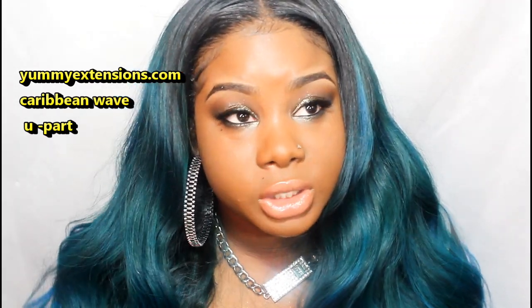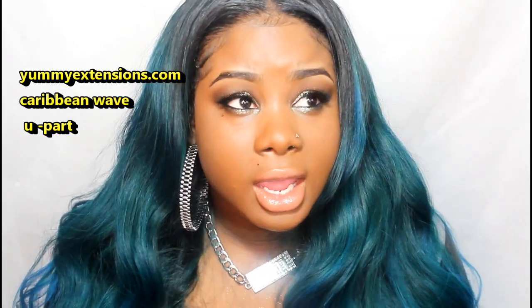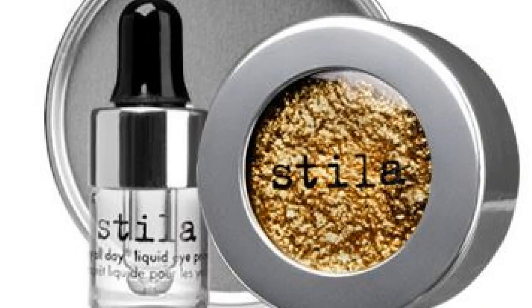I picked up this really awesome product and it's by Stila — it's an eyeshadow. This is the Stila Magnificent Metal Eyes and the color I got was Vintage Black Gold. I only got one color because they were so expensive, and I wanted to make sure I really liked it before getting more.